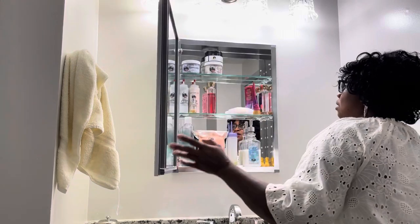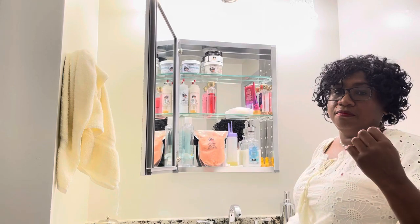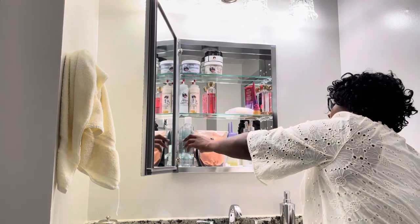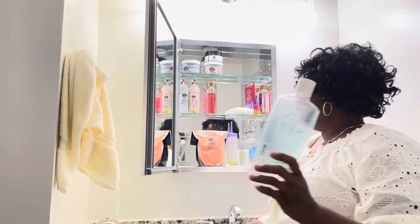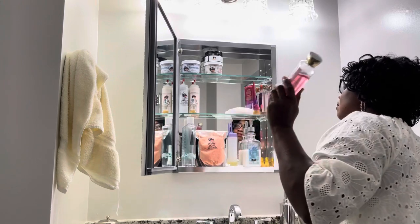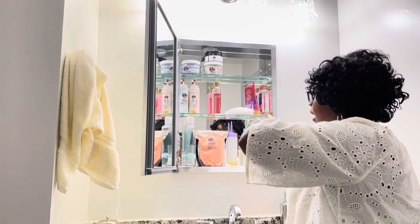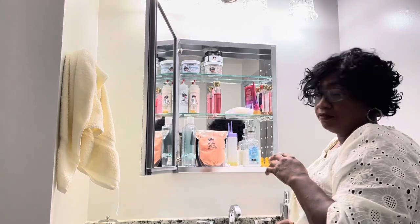I was sold on this because of the size, the mirror, and the trim. There's no reason to wonder if you have a bathroom that multiple people share — this medicine cabinet will do it for you. This 25-ounce bottle sits on the shelf perfectly, and I can adjust the shelf height so everybody has equal space.